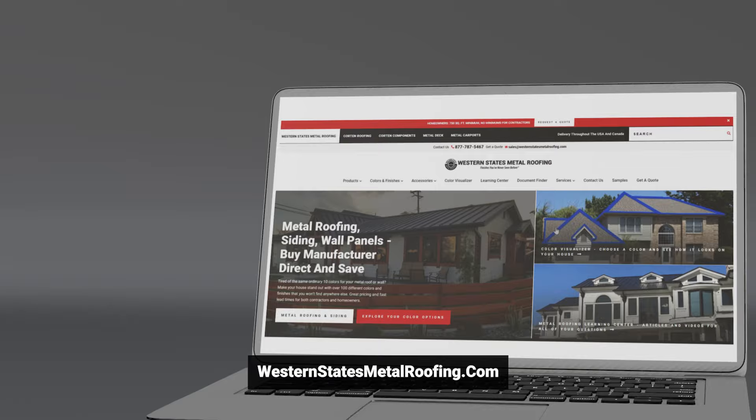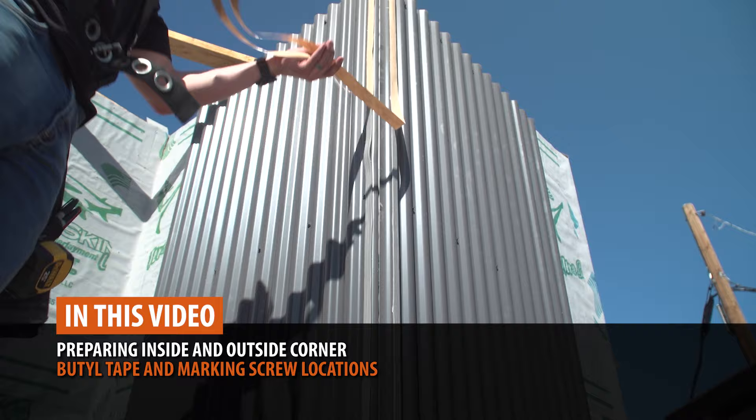In this video, we will cover preparing the outside and inside corner, overlapping trim, and fastening.